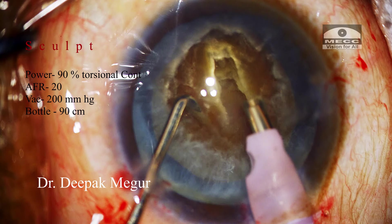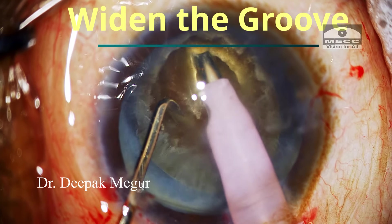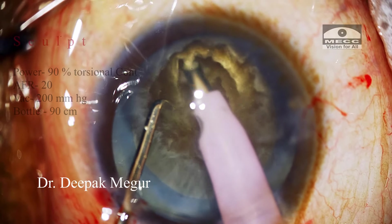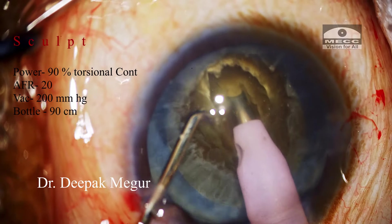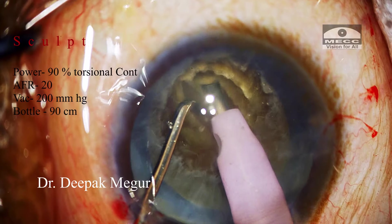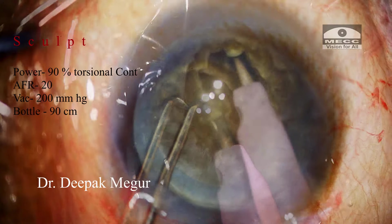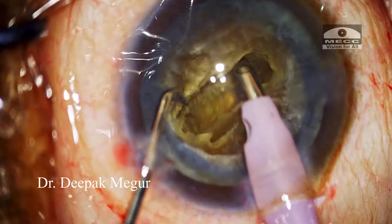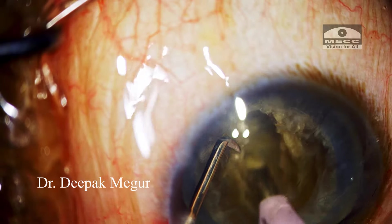The foot pedal will be only in irrigation mode when the phaco tip comes back to start another stroke. It's important to widen the superficial part of the groove so there is no obstruction for the free movement of the tip and sleeve as I go progressively deeper for sculpting. We cannot go deep unless we have a wider mouth to enter deep — a wide enough trench is necessary. The nucleus is then rotated and the trench is lengthened and deepened further.